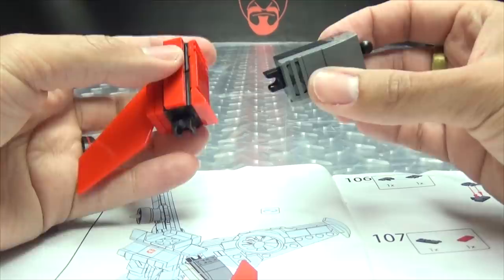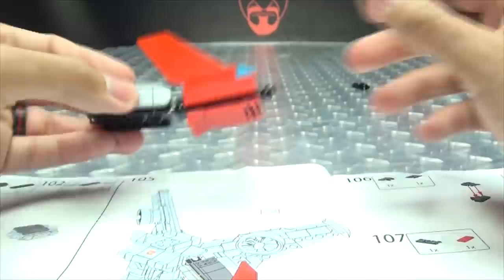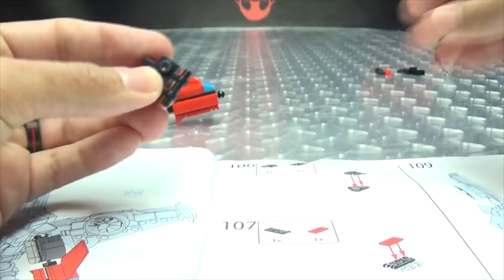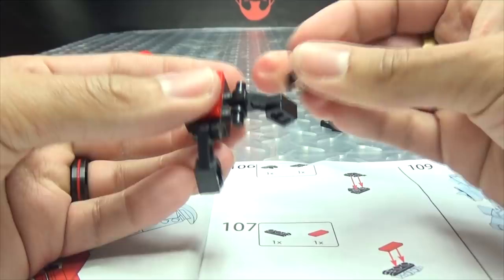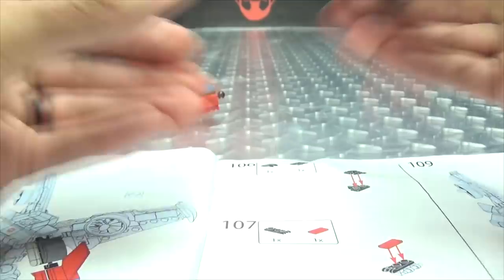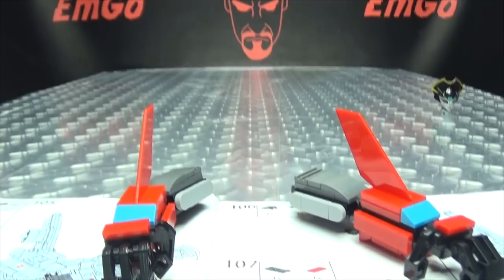That will go — boom boom boom, there we go — boom. There's her arm, and the last thing to build is her hand. Boom, oops — go to your home, boom. And boom, now she needs her fingers, her little fingies. Magnet's on — boom. And of course, I already built her other arm, so she has two arms. Hooray for arms!